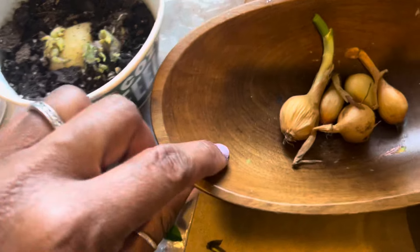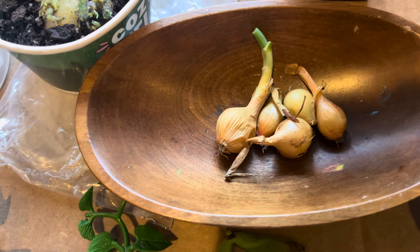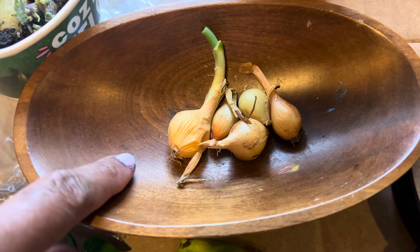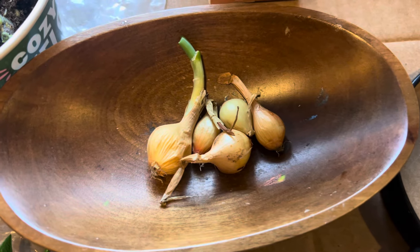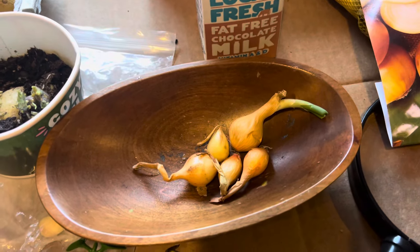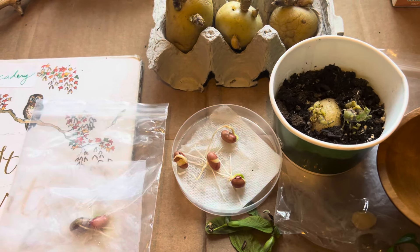We are going to be planting some onions tomorrow. It was raining today — we did play in the rain — but I want us to do a full-blown planting tomorrow. I bought a bag of onions from Home Depot and we'll be putting those in the ground. Today is the 17th of April and it's still cold here — we really had to put on a lot of layers.